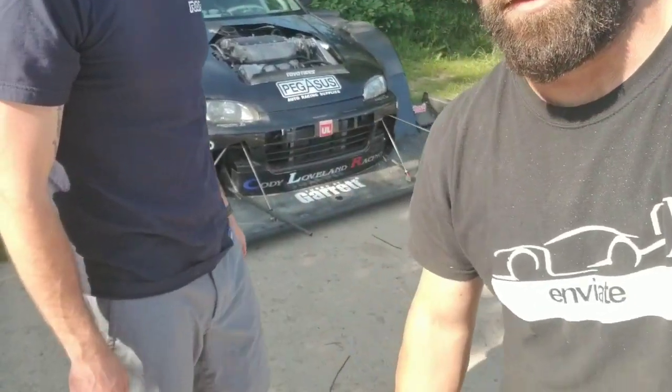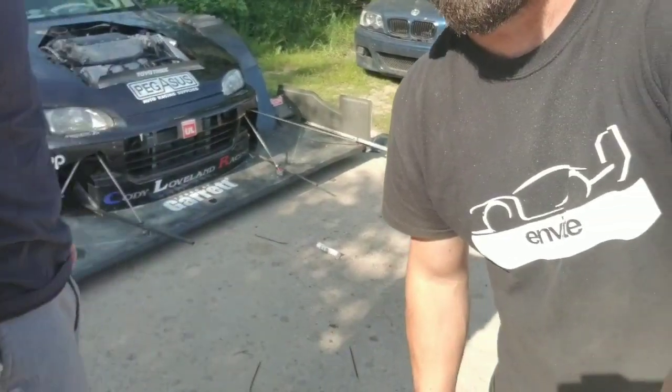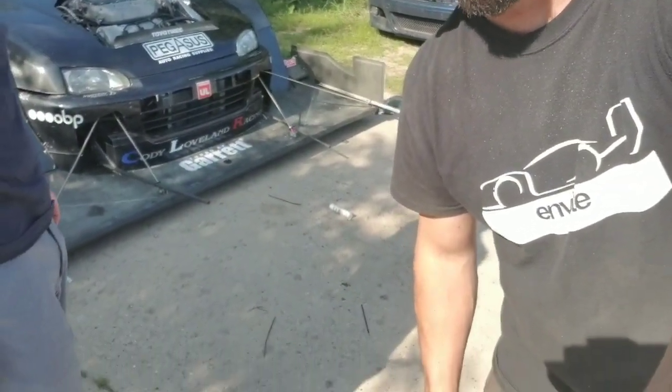Evan and I are up to some shenanigans. You can see on the Beastie we've got some little extensions on the front wing and a smoke bomb. We're gonna go through a series of tests and make sure we don't burn the car up, and then put on a pretty cool aero show.